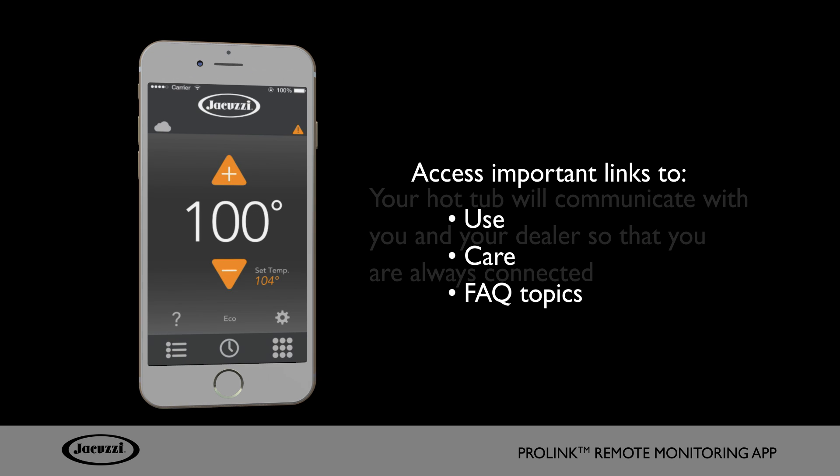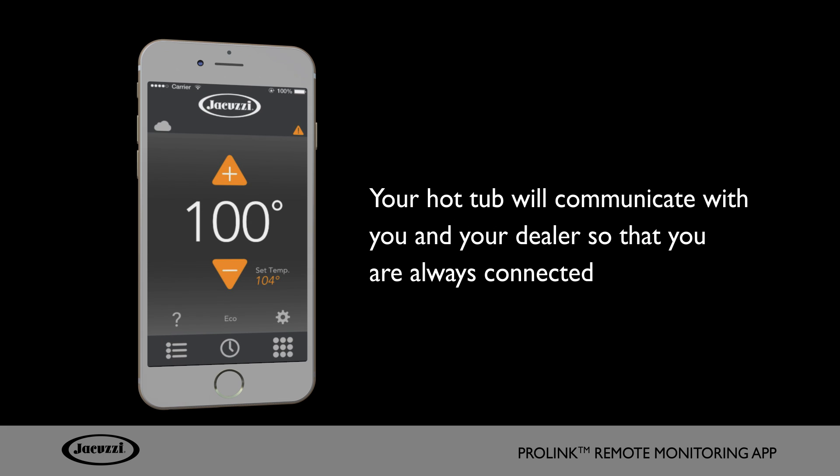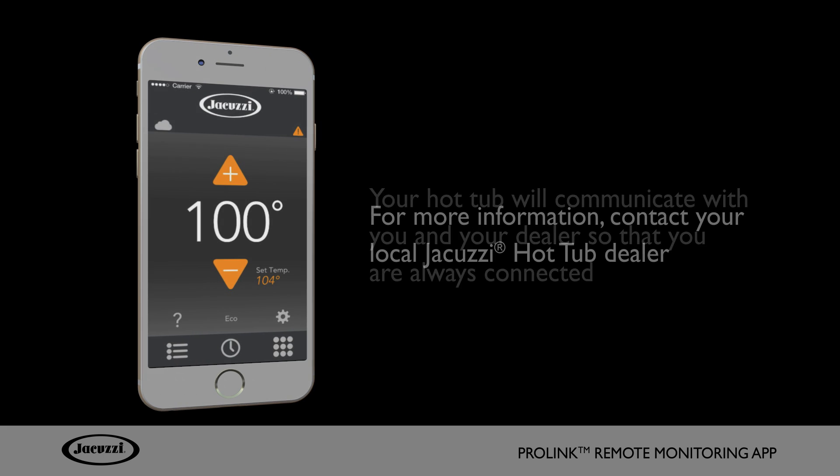With the functionality of the app, your hot tub will communicate with you and your dealer so that you are always connected. For more information, contact your local Jacuzzi hot tub dealer.